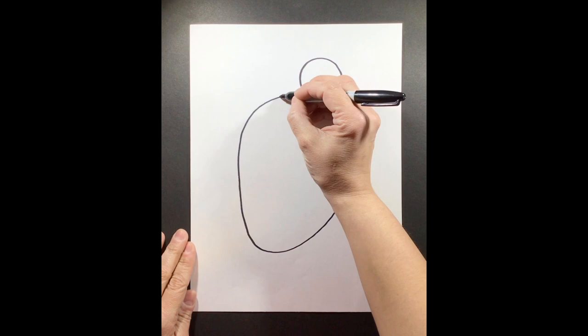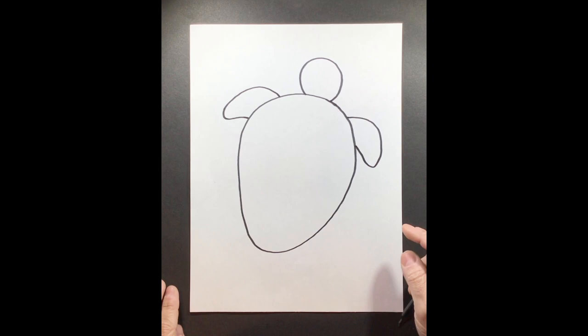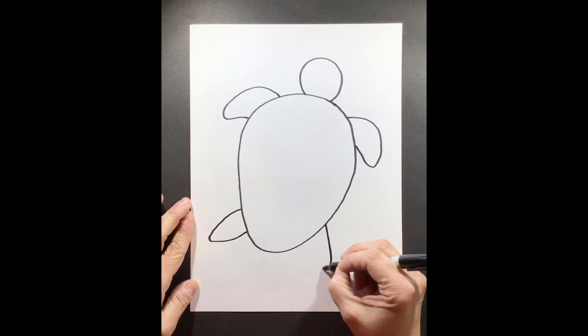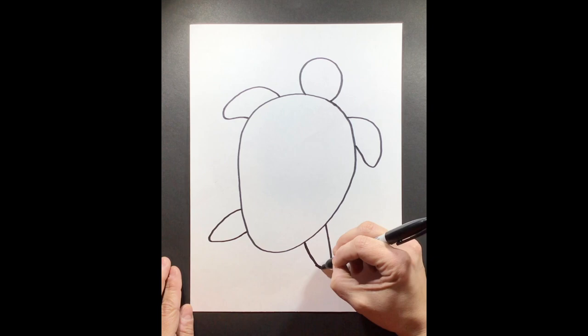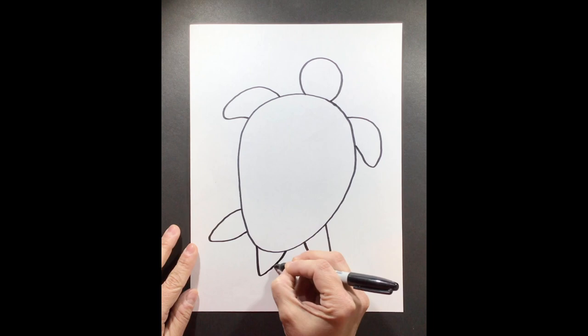Now we're ready for step three. We're going to add the arms of our sea turtle because our sea turtle is going to look like it is swimming in its home or its habitat. Now we have our two turtle arms. Step four, down at the bottom, we're going to draw the two legs of our turtle that come out from the side of the shell. Step five, we're going to add a nice little tail down at the bottom, just showing a little bit of the tail poking out.